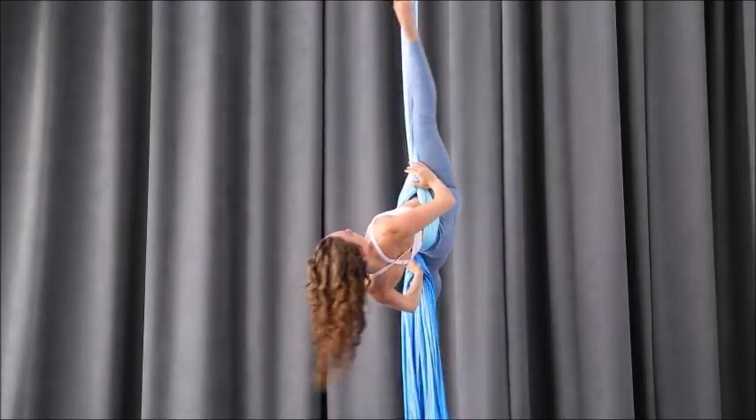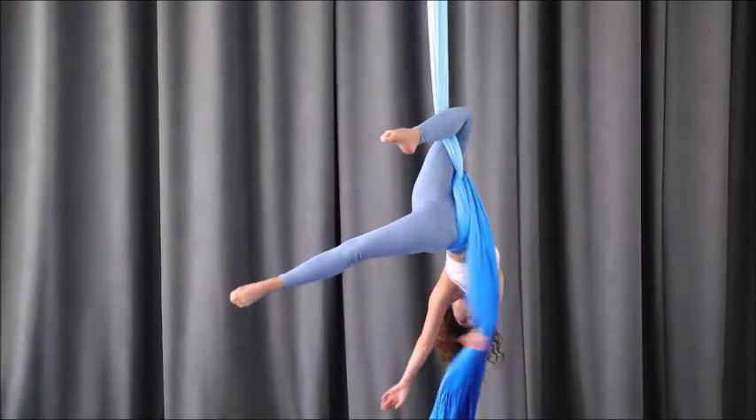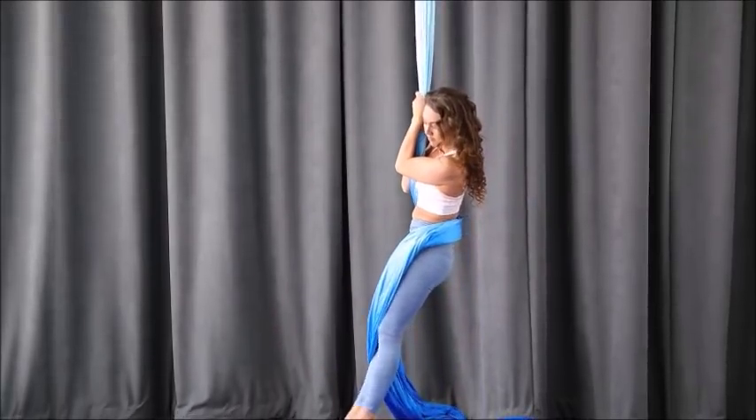The more upper body strength, hip flexor strength, as well as hip mobility you have, the easier this will be. To get out, grab underneath the knee, pull, and step.